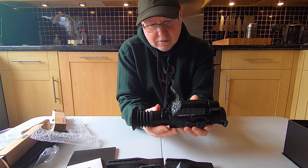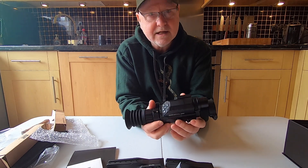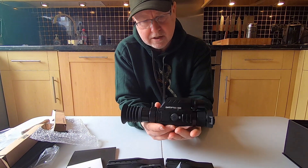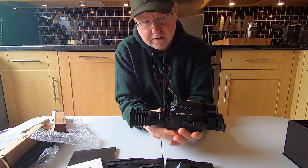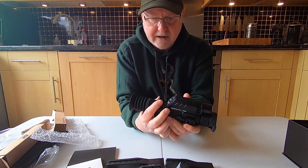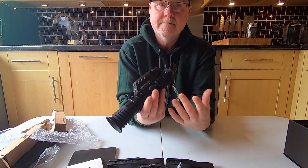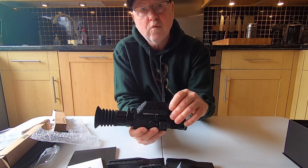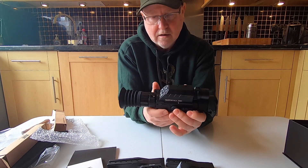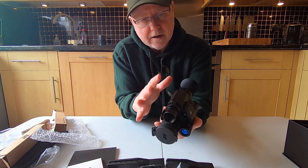I must say the communication with DNT has been excellent — very very good. They told me at that point that the 335s weren't available for test and review — they were fairly new and I guess they were all spoken for. They kept my name on the list, and a couple of weeks ago they said they could potentially sort me out with one. Of course I would still like to look at one!